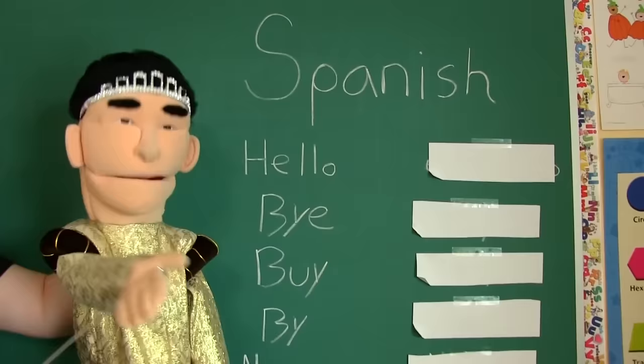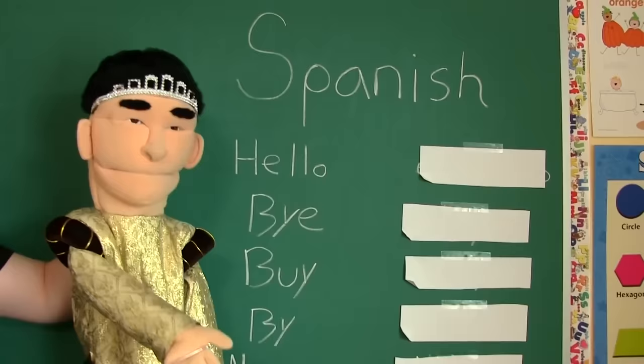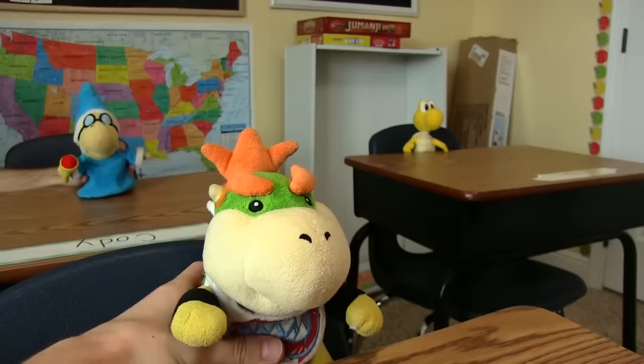Alright class, today we're going to be learning how to speak Mexican. You're going to need to know how to speak Mexican because one day you're going to find yourself at a Mexican restaurant and the waiter is going to bring you your food and say 'hot plate.' But you're going to touch the plate anyway and burn your hand because you didn't understand what they said because they were speaking Mexican. So we're going to learn how to speak Mexican.